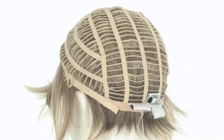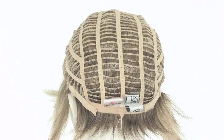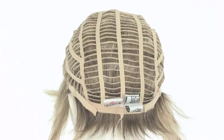At the neckline you'll notice two smooth velcro straps that you can use to loosen or tighten the cap up to half an inch. The personal fit cap by Gabor conforms to the shape of the head for a comfortable fit. The ear tabs do bend, so make sure they're not pointing away from the face — you want them to lay smooth and flat so that they conceal your own hair and hairline.